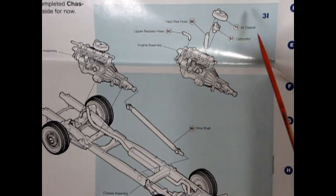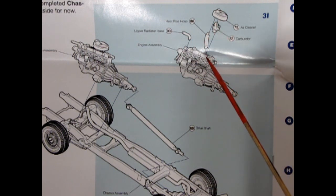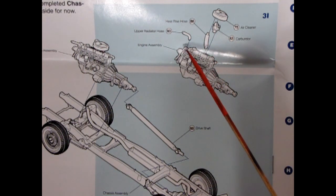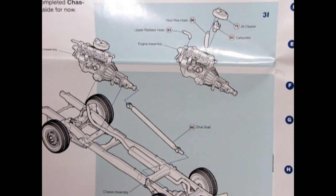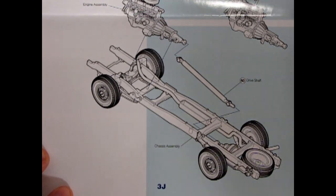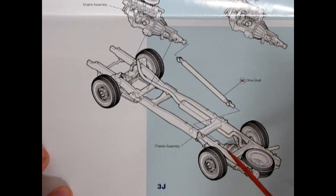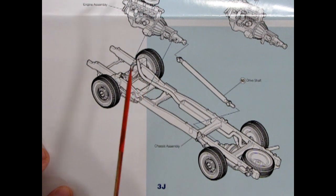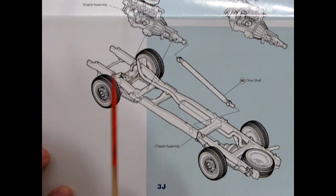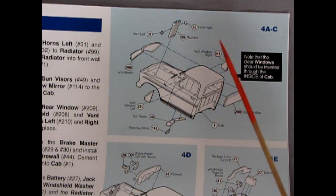We've got our air cleaner going onto our carburetor, and there's a heat rise hose that glues under the air cleaner, just like the real thing, along with our upper radiator hose. Then like that AMT '53 Ford pickup truck, the engine drops into the frame right at the front, the drive shaft hooks up to the rear axle, making for a beautiful perimeter frame with an excellently designed engine.